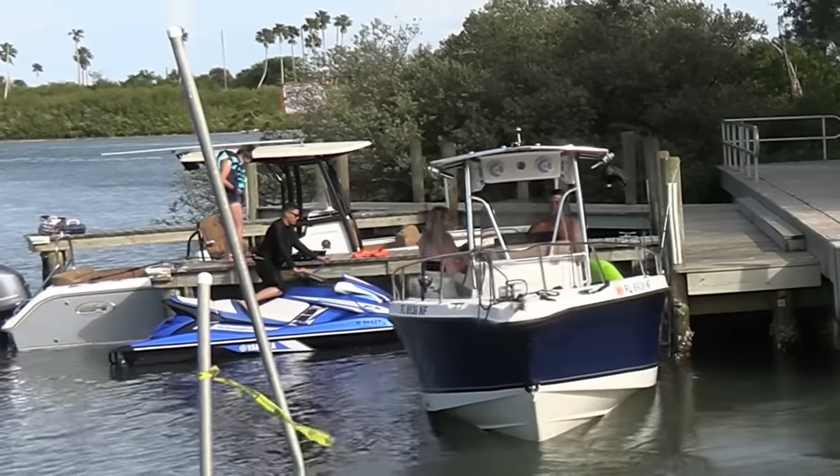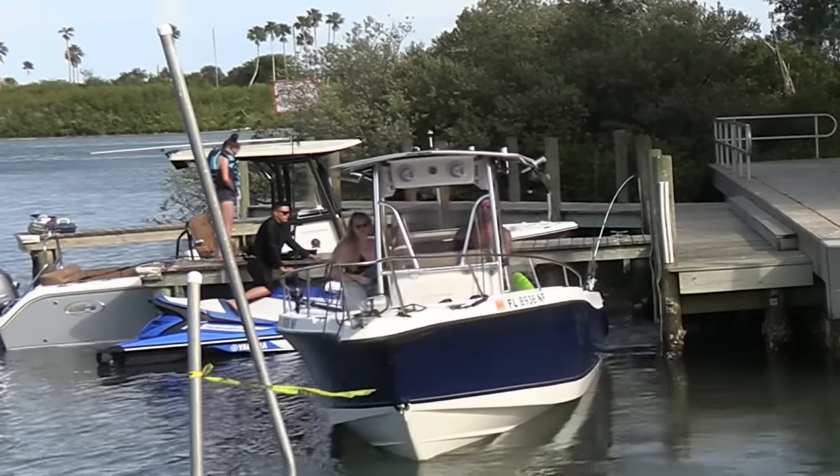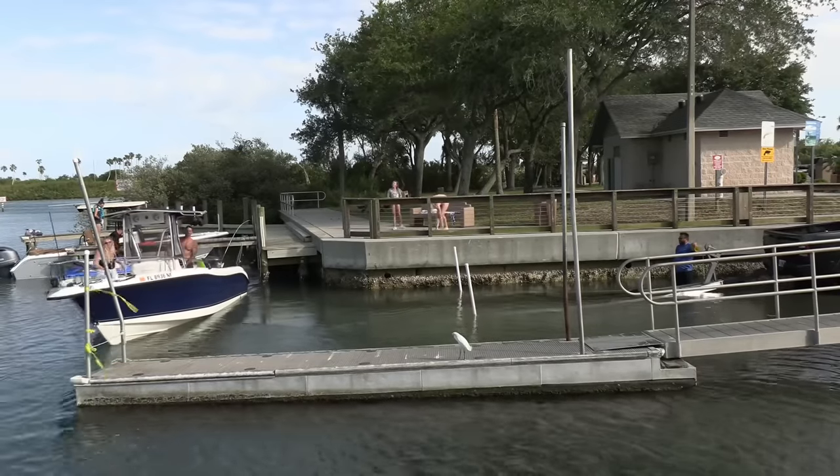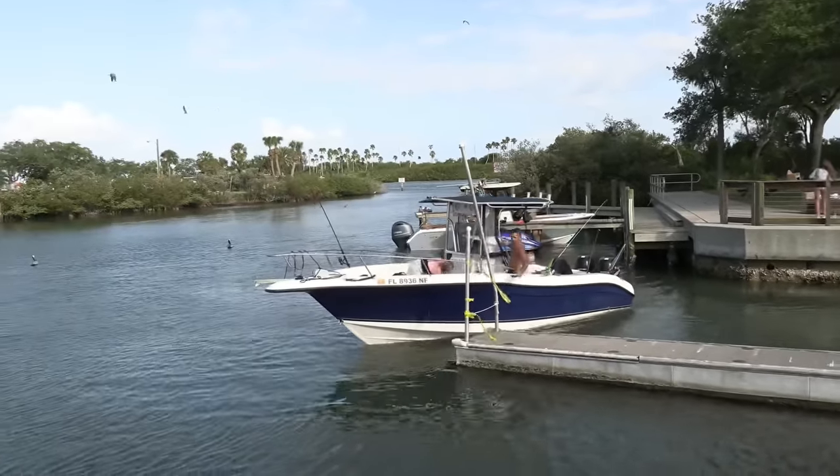I kept an eye on this one here. Looks like he was getting himself in a situation over there with those jet skiers getting close to him. He finally puts it in forward and gets moving. Look — he's got something on the pole, he's got a bite. Nah, he just left that four-ounce weight just dangling there.